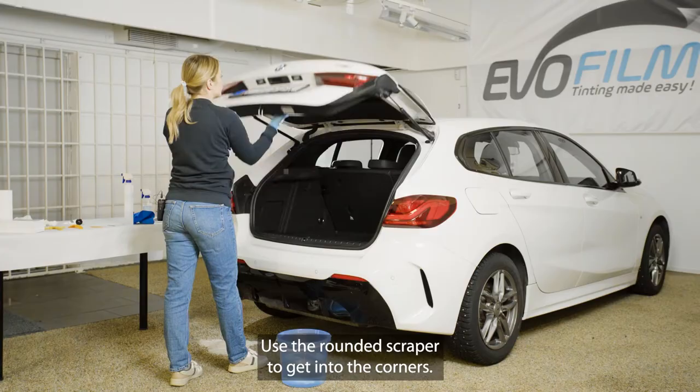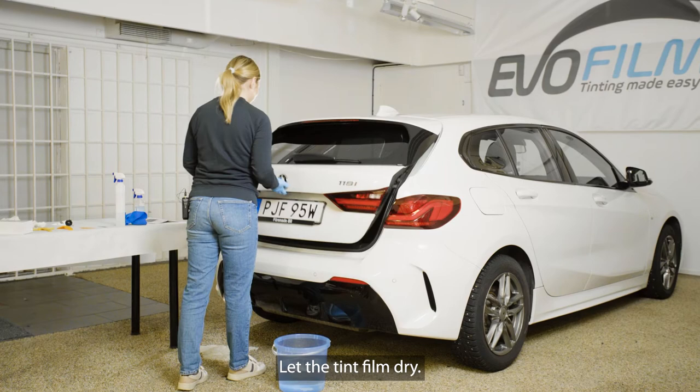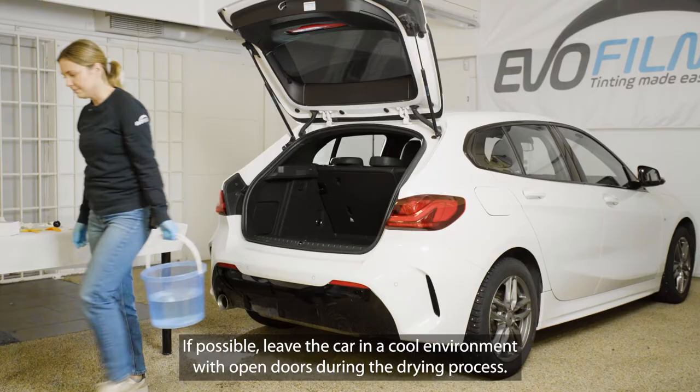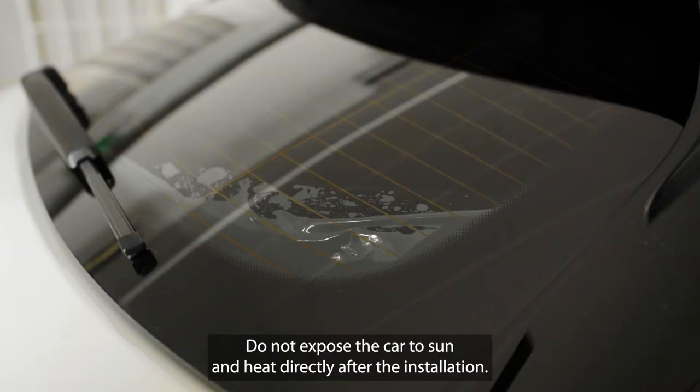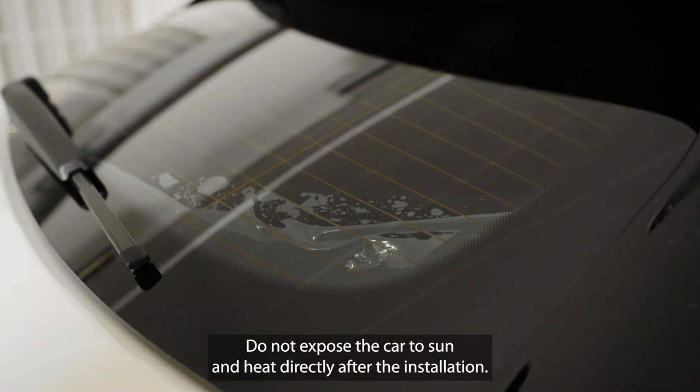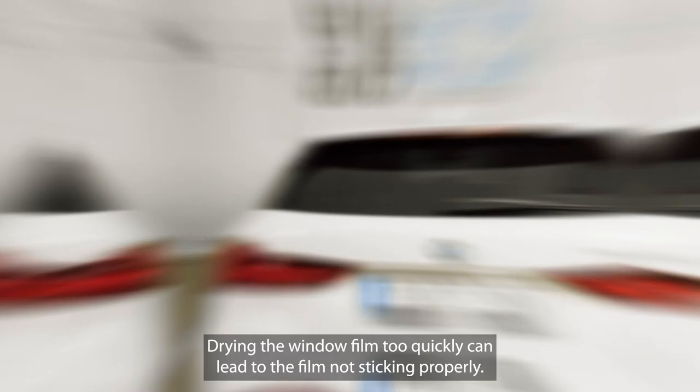Let the tint film dry. If possible, leave the car in a cool environment with open doors during the drying process. Do not expose the car to sun and heat directly after the installation. Drying the window film too quickly can lead to the film not sticking properly.